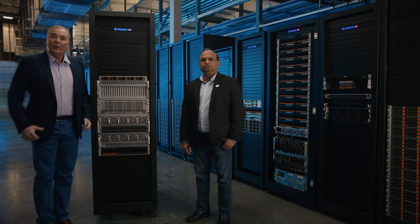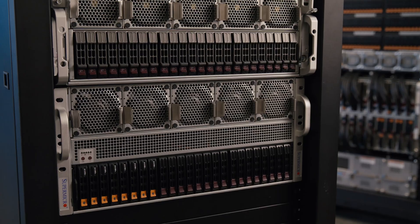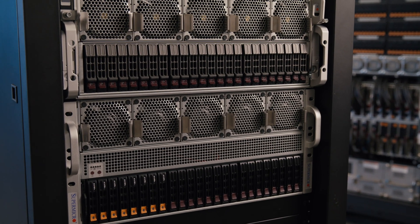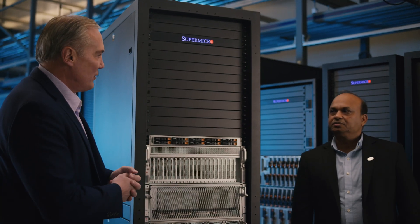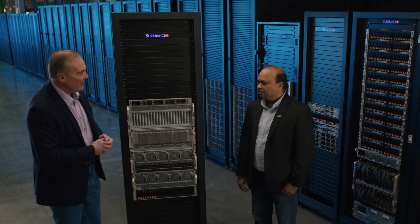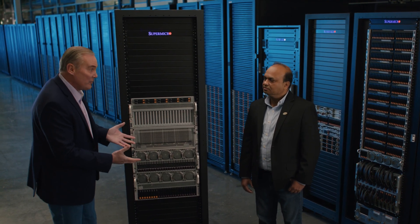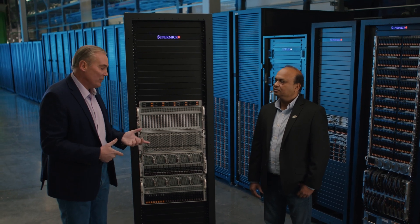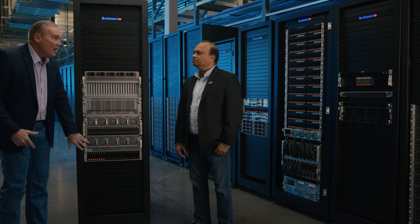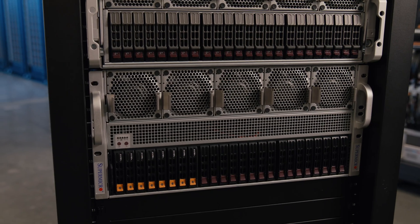Hello, I'm Bob Moore with Supermicro. We're here today talking during this Tech Talk about the new Supermicro 5U 10 PCIe GPU system. I have with me Alok Sharistov, our Senior Solutions Manager. Last time we were doing a Tech Talk, we were talking about the universal GPUs with the internal SXM form factor. This one has the PCIe form factor. We're showing it here in the 5U height, but of course it comes in the 4U as well.